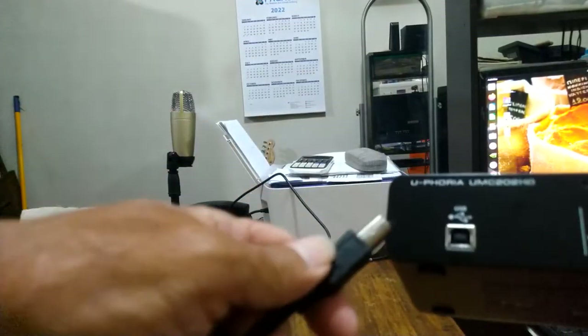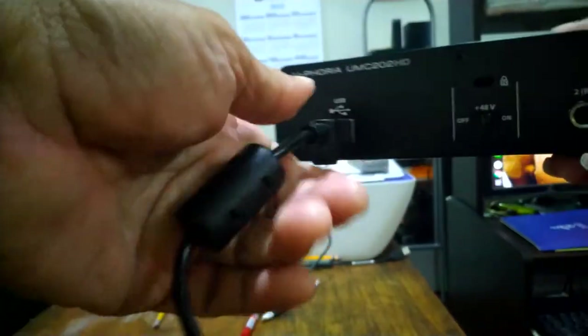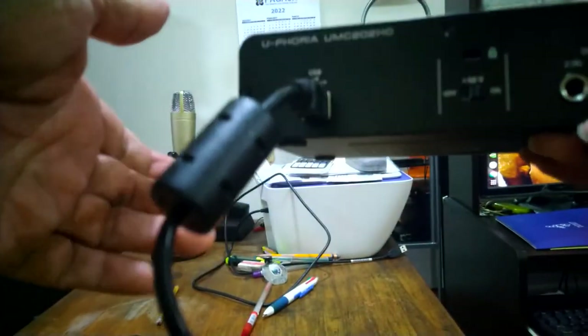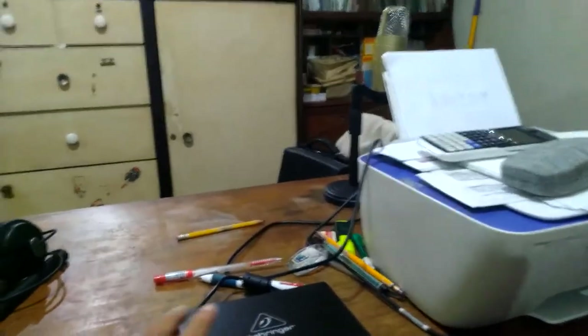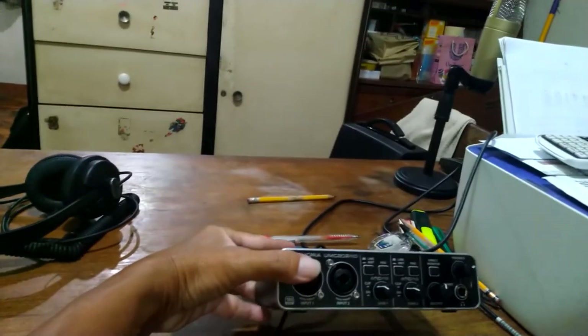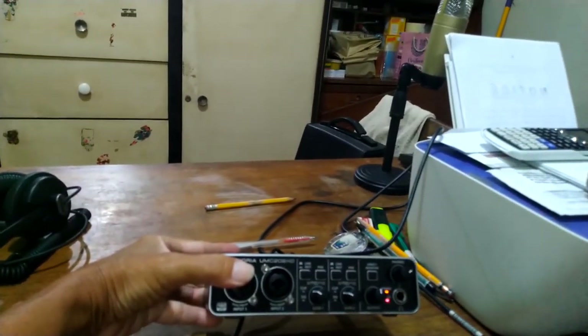Now we are going to connect this to the PC. This is the cable which goes into the interface. I have connected the USB to the computer already — as you can see there are two red lights.